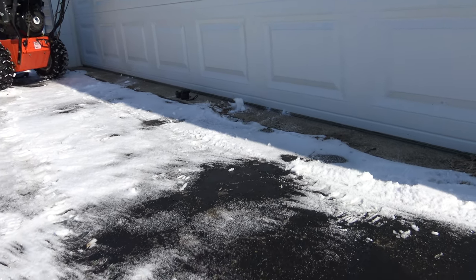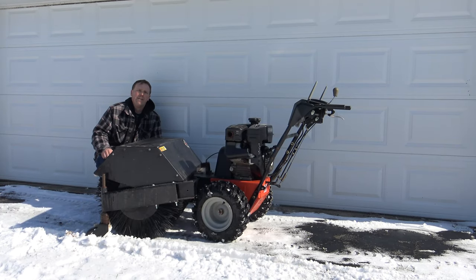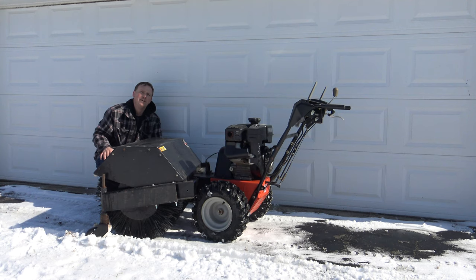That's going to conclude this video on the Aarons 36 inch power brush. As far as snow removal goes, it does a great job going across your yard and driveway. And in the spring, when the snow has finally melted and the snow plows have pushed all that gravel into your yard, just angle it right back into the road and you don't have to rake — you'll be done in five minutes. Thanks for watching.